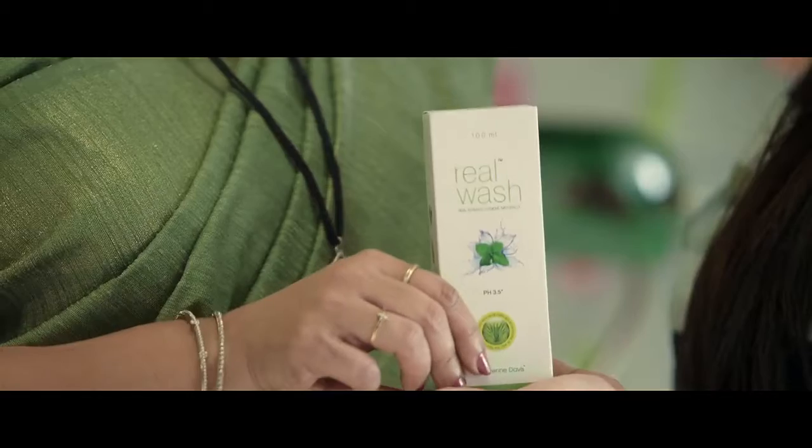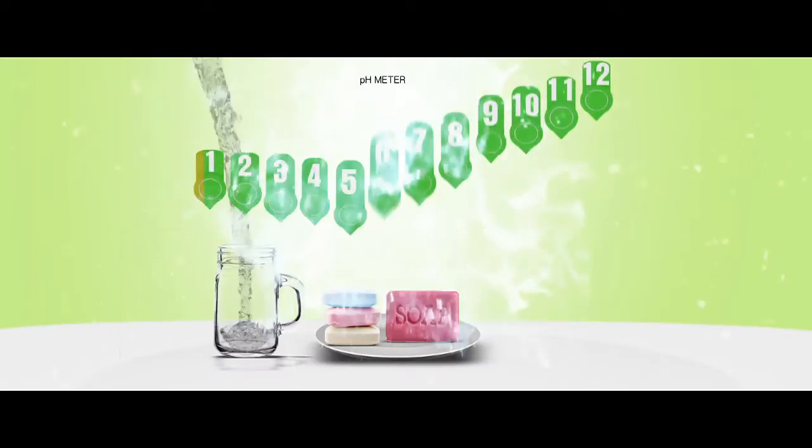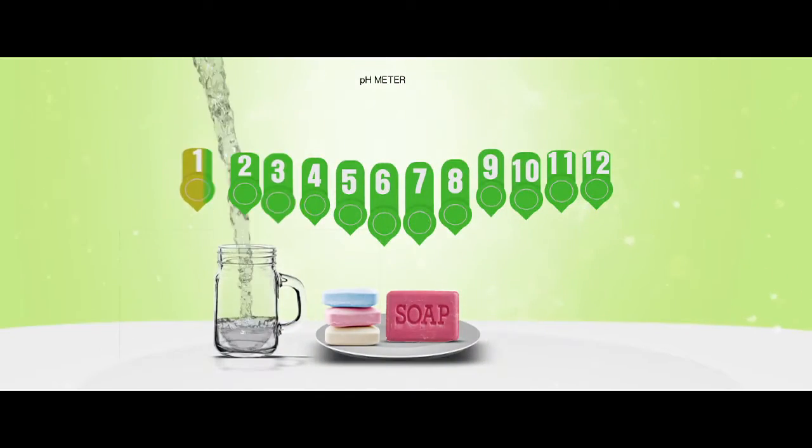That's why it's a real wash. In this case, the lactic acid formula for intimate areas maintains an ideal 3.5 pH level. This is not a good thing.